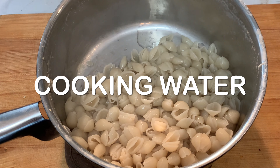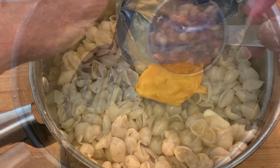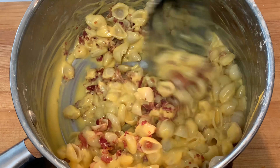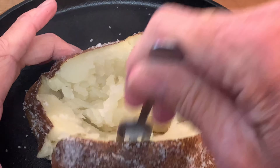Also add butter, your Velveeta cheese packet, and bacon bits. Give that a stir. By this time your tater's ready — open it up, break it up a little bit, and add all that delicious mac and cheese.